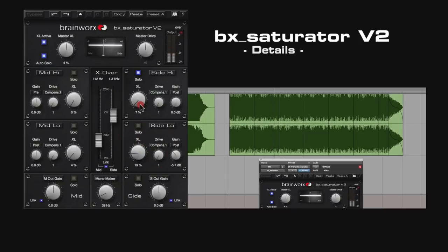An extra boost which affects the distortion can be achieved by increasing the section gain in the pre-mode, while in post-mode it can be used to balance the volume of the four individual sections.